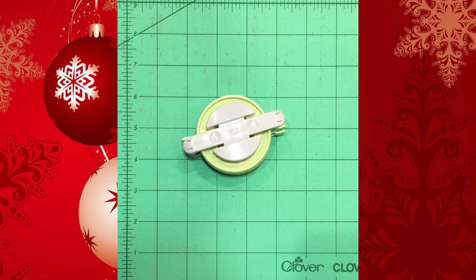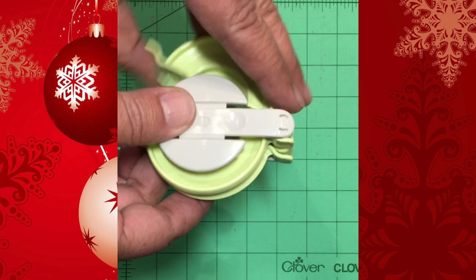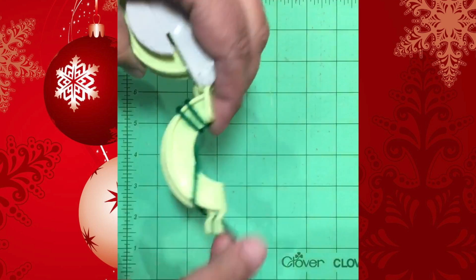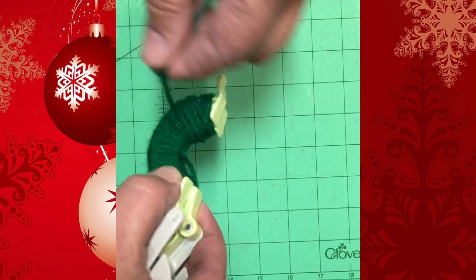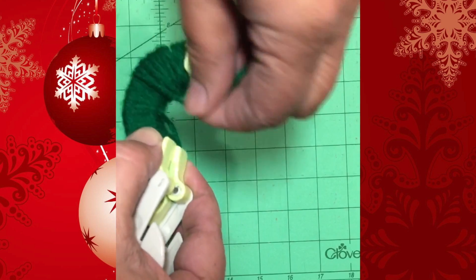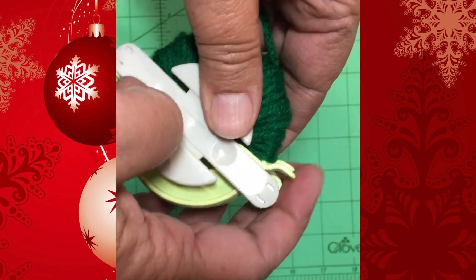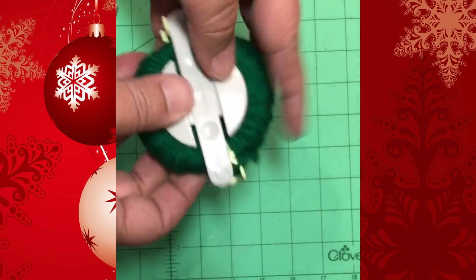Using the large two-and-a-half inch Clover pom-pom maker, open up the gates and start wrapping the yarn around the inside of the curve. Go back at least three to four times on each side of the gate. Close the gate, open it up, and wrap the yarn on the other side. You want a nice thick pom-pom for his body.